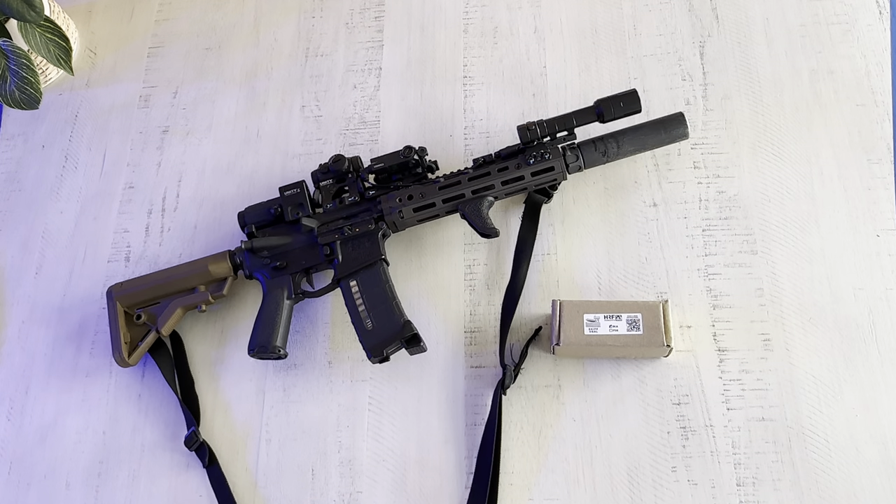All right guys, I'm making this video because I couldn't believe when I started doing my own research, I couldn't find anything on YouTube really. There's a couple out there, nothing super detailed, and some of them in other languages besides English. So I just want to make a super quick video just kind of going over the HRF Concept Skiff.